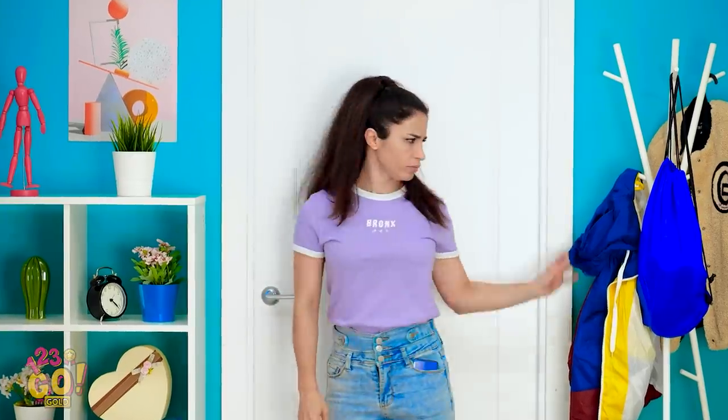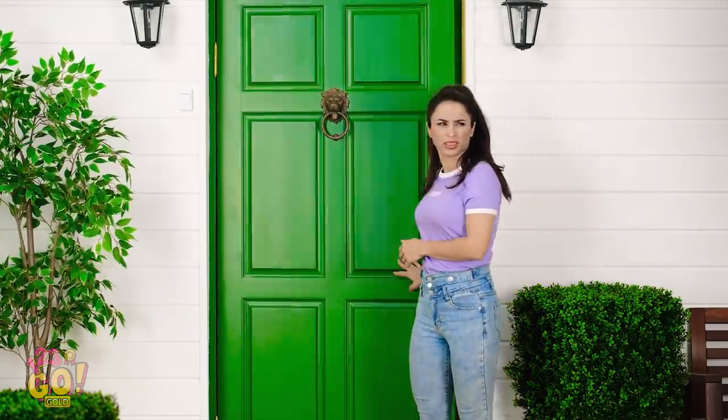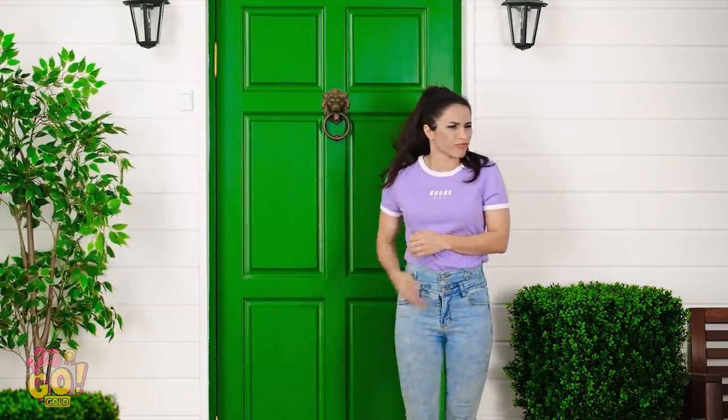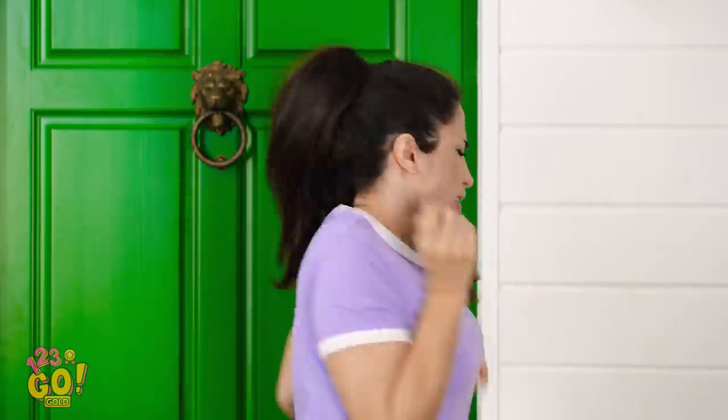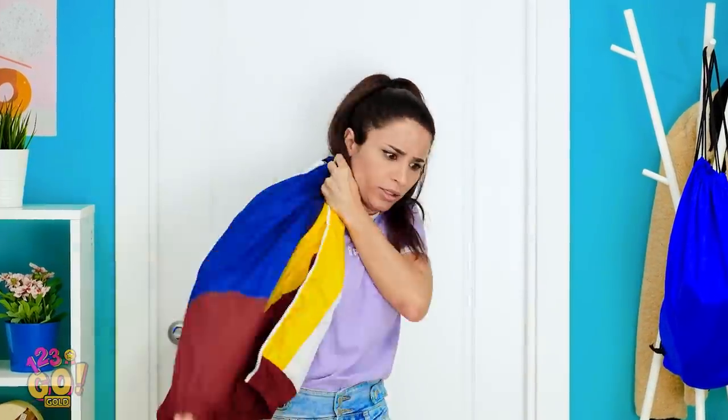Wait a minute, you think it's cold out today? I should be alright. I didn't know it'd be this windy! Here comes the drizzle! You know what? I'm going back in. That weather report was so wrong! I definitely need this thing.